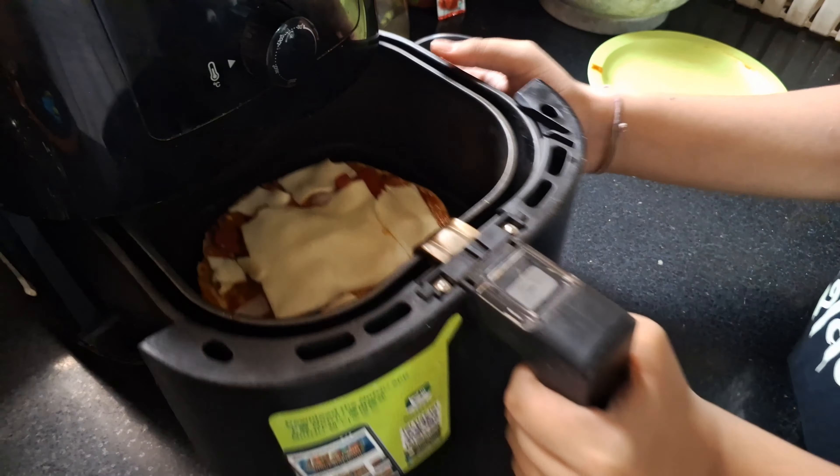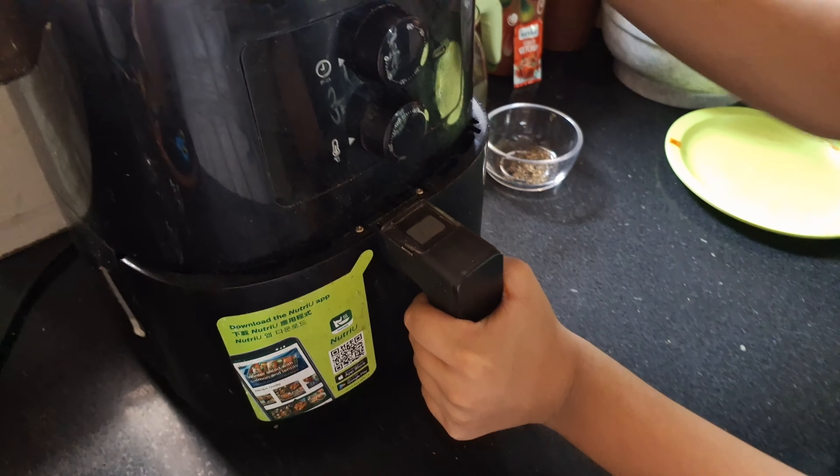Hello friends, welcome to Chirayu Hats. My name is Chirayu Hats. Friends, today we are making a homemade pizza.